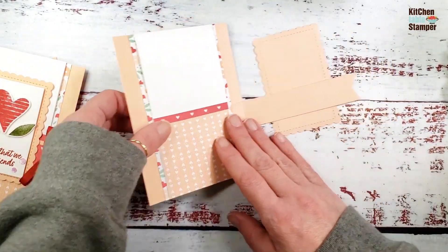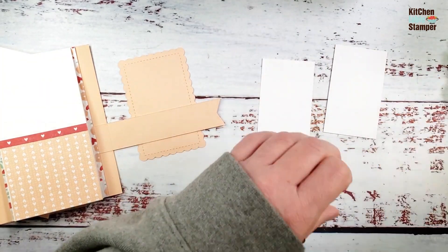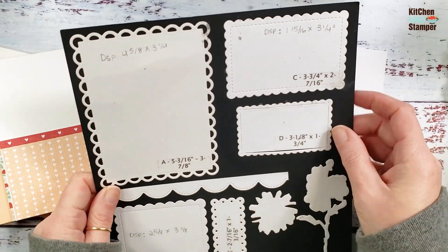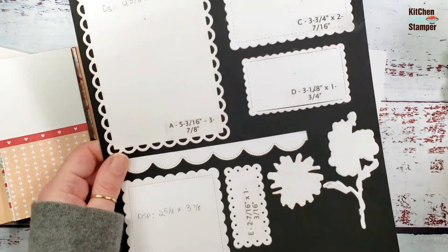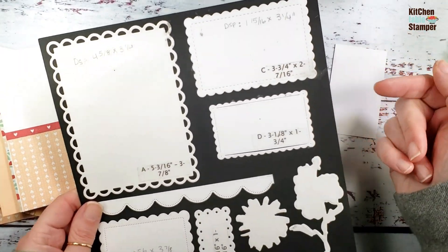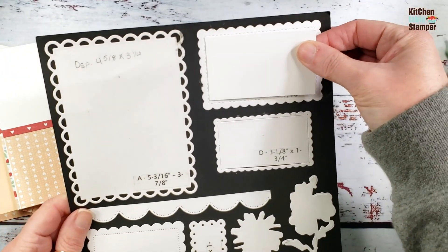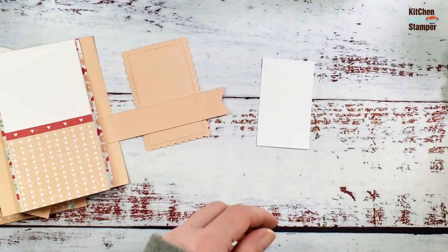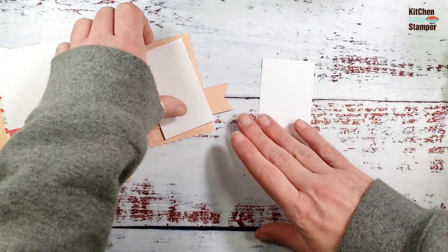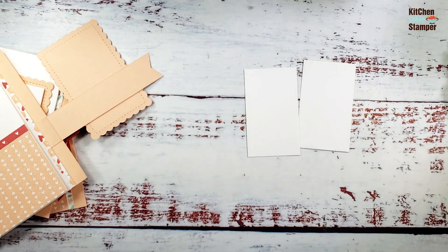Next we've got two pieces of Basic White card stock. I've put a cheat sheet on my chart — little tip: make a die chart and make notes of the important things. These are 1 and 15/16 by 3 and 1/4 inches — the perfect size to fit inside the scallops. We've got two pieces at 1 and 15/16 by 3 and 1/4.